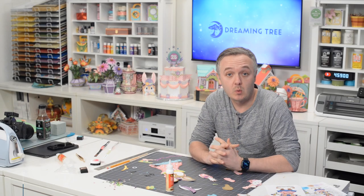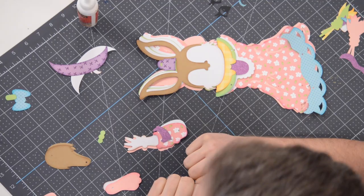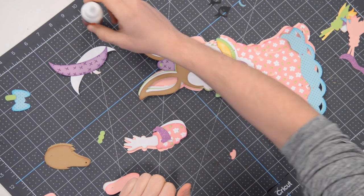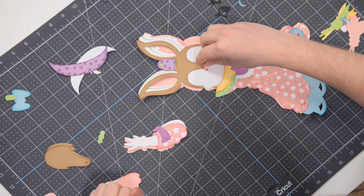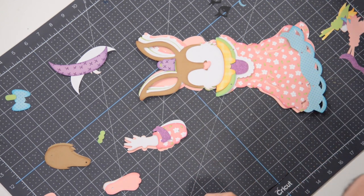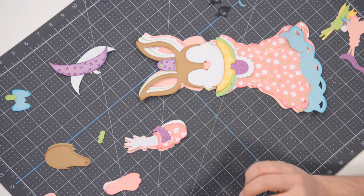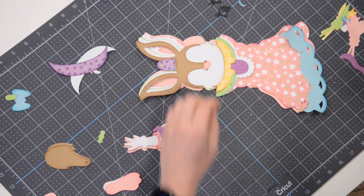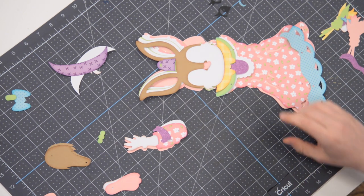Hey everyone, Leo with Dreaming Tree. Welcome to the assembly video for our jointed Mrs. Easter Bunny. I have everything cut out here in front of me. I just got done putting together Mr. and he came out great. Mrs. obviously has a fancier little get-up, so there are definitely a few more pieces when it comes to putting her together, but nothing we can't tackle. Let's hop right in.